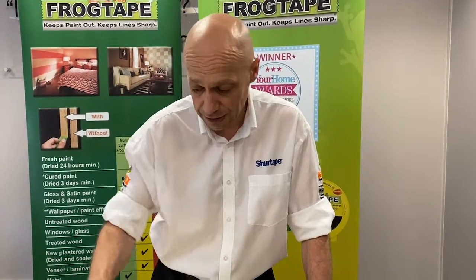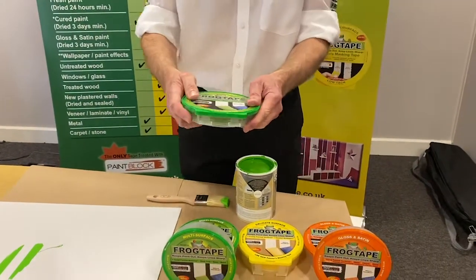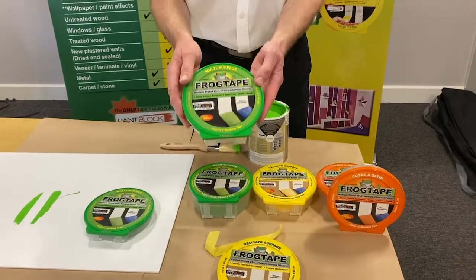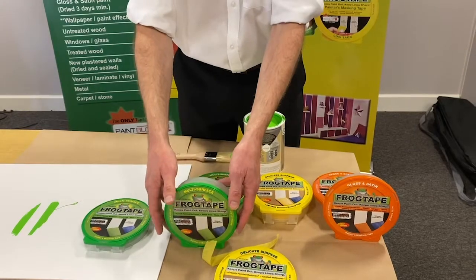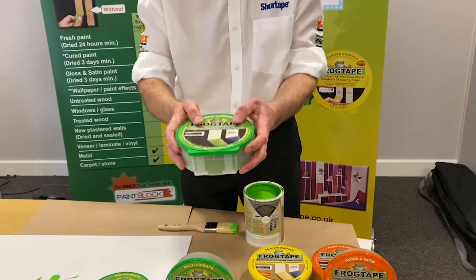All three types come in two sizes: 24mm, which is an inch, and 36mm, which is an inch and a half. The green one is also available in a 48mm, which is two inches.